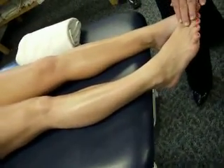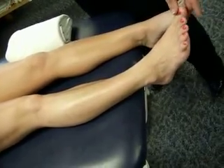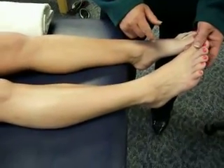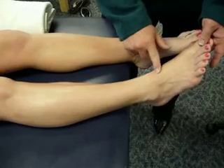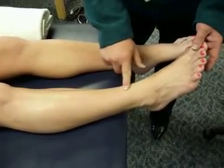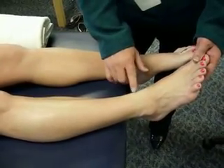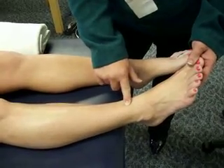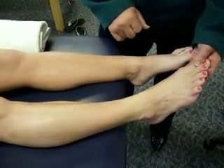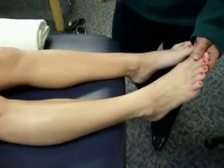Next we look at extensor hallucis longus. This tendon is visible across the dorsal aspect of the foot — go ahead and pull that big toe up. There's extensor hallucis longus. The muscle dives deep very close to the bottom of the ankle; we won't be able to feel the muscle belly here. We can trace it up to about this point, but after that it goes into the lower part of the anterior leg and we can't feel it beyond that.